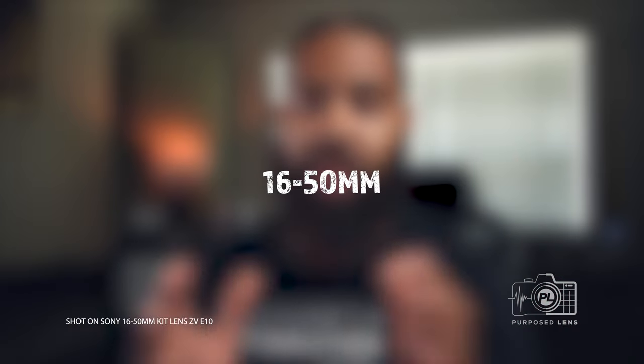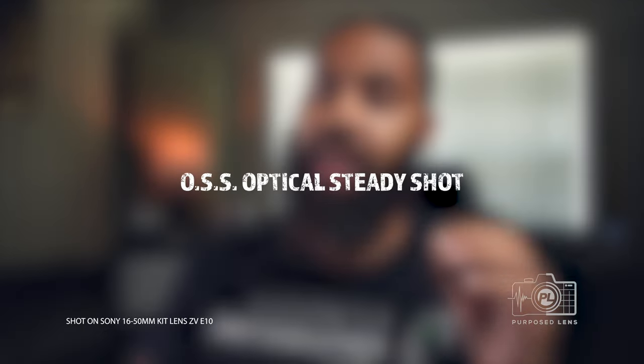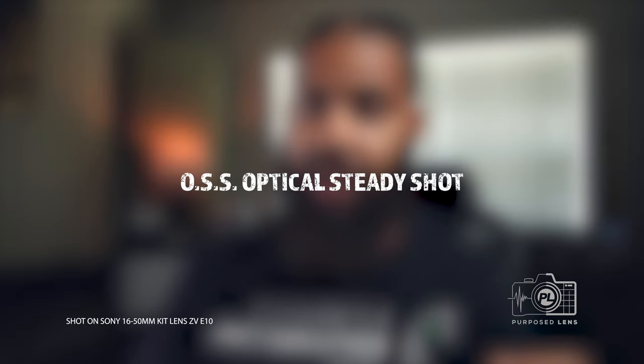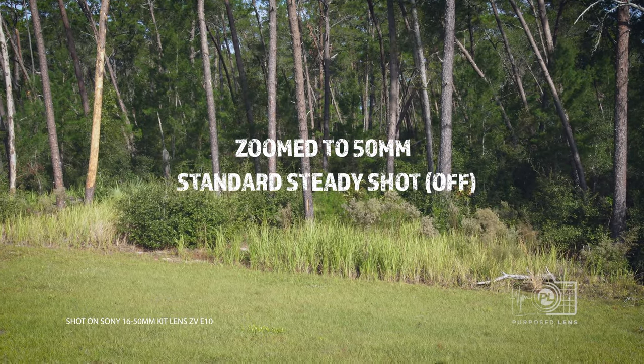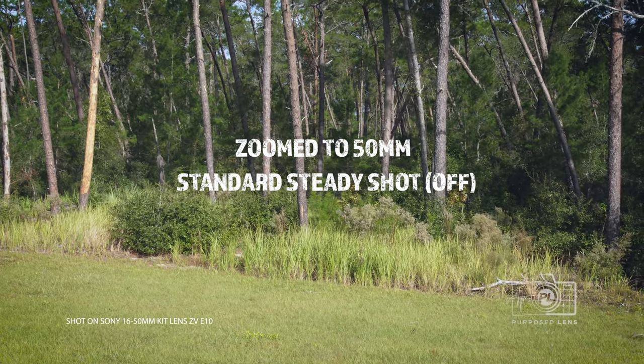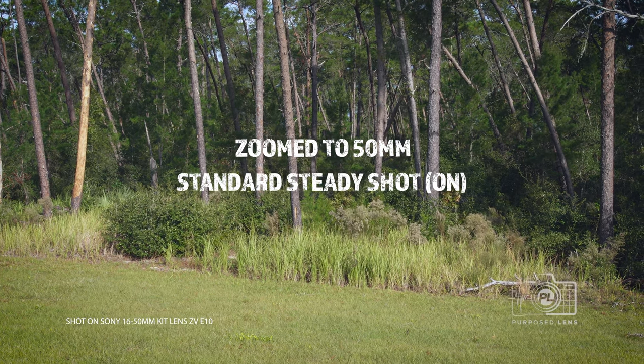When it comes to the features of this lens, this is a 3.5 to 5.6 variable aperture lens. It is a 16 to 50 millimeter focal range, so this is a zoom lens. Another plus of this lens is it has OSS, which is Sony's Optical SteadyShot — a built-in stabilizer inside the lens. The ZV-E10 doesn't have IBIS, but it does have the ability to take advantage of OSS.